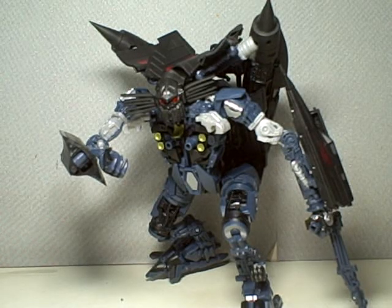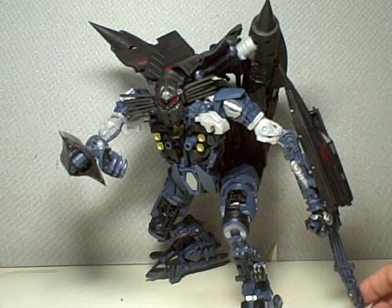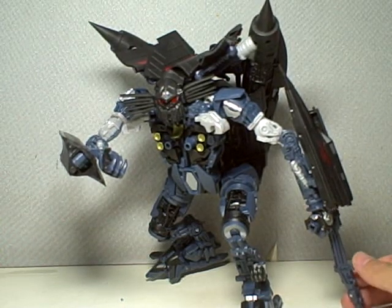This is Transformers Revenge of the Fallen, Leader Class Jetfire. This is probably the first Leader Class figure I've actually bought at regular retail price.